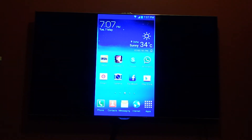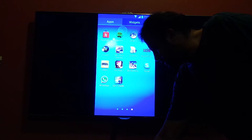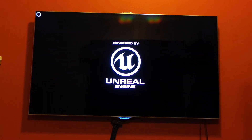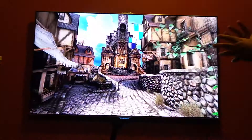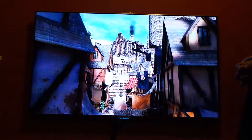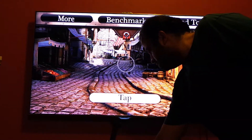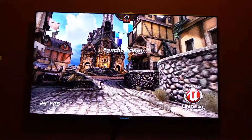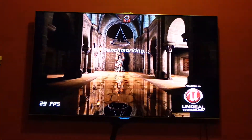I can run an Epic Games benchmark. As you can see, the motion is looking a little bit jittery. The reason is it is running only on 30 frames per second. As you can see here, the frames per second is locked at 30.